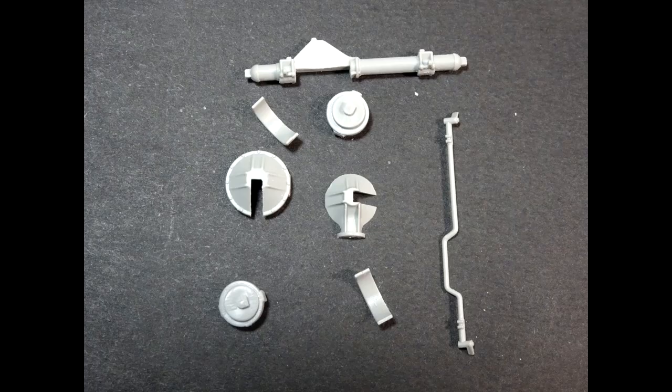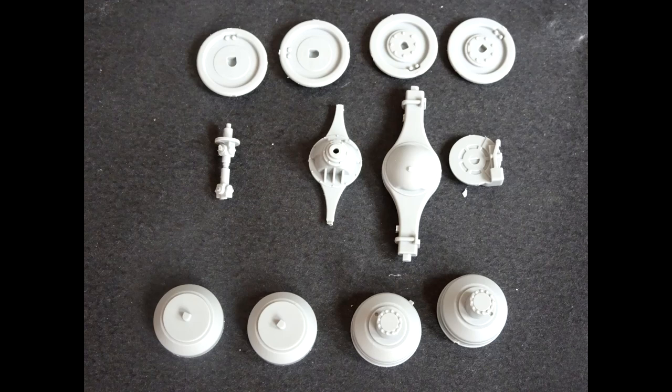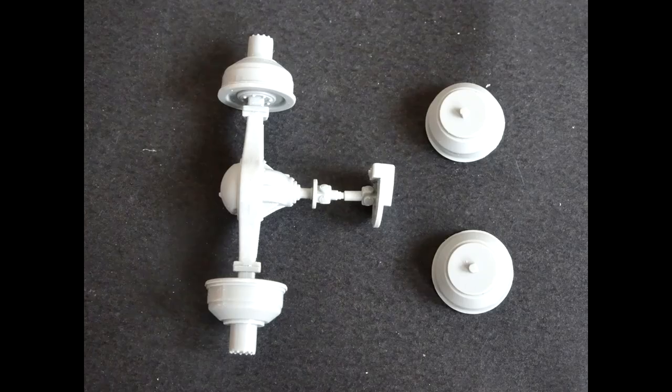First off on the lower chassis we put together the axles — no issues here, fitted in very nicely. Again lots of seam lines so a bit of clean-up to do. Just be a little bit careful with the brake pads, make sure you get those put in correctly. The other hubs as well, no issues at all, beautifully detailed, and the resin wheels fitted onto these no issues whatsoever.